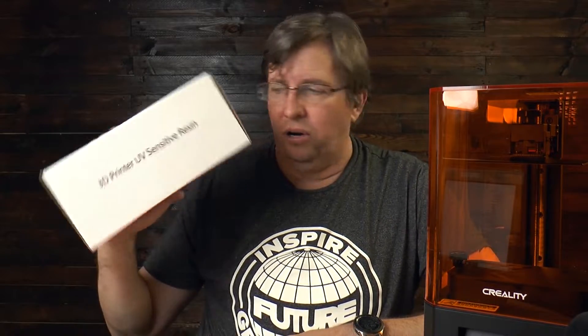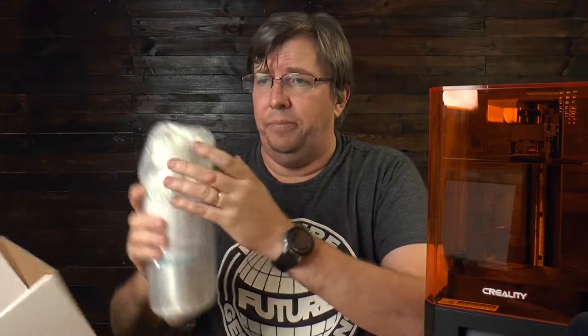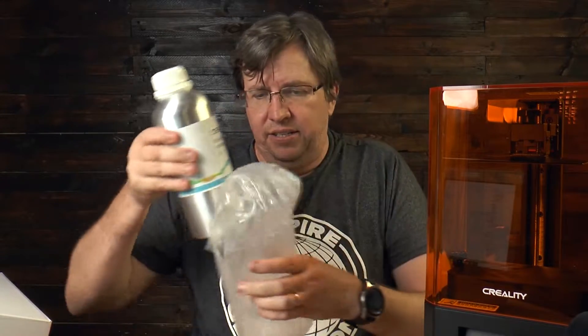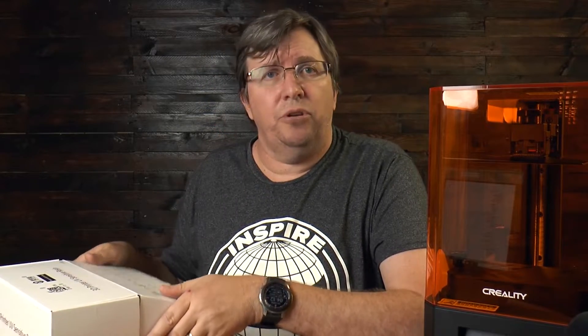Warning: you do not get resin in the box. I did a lot of research before getting the machine and was checking to see if resin was included. For safety, I went out and bought a bottle of Creality resin. This stuff comes well packaged — it's relatively well priced at around $40 to $50. It comes in an aluminum container to protect it from sunlight, in a nice bubble pack. Just remember, you have to buy a bottle of resin when you buy the printer, otherwise you'll sit there looking at this beautiful printer with nothing to print.